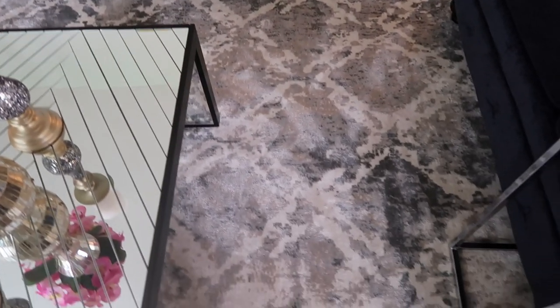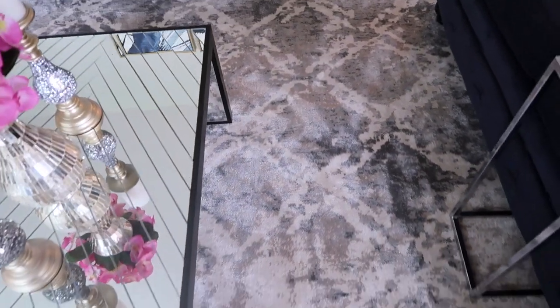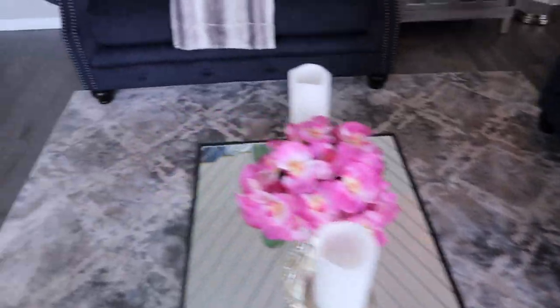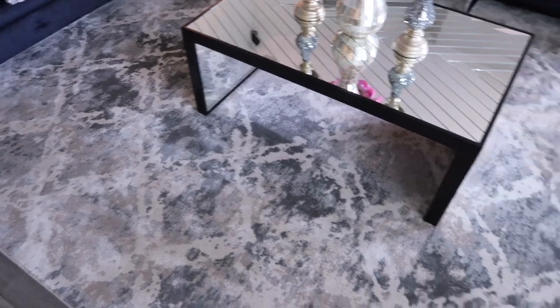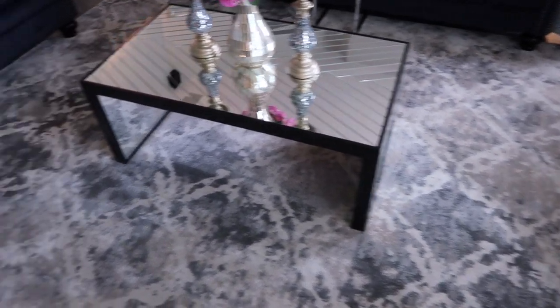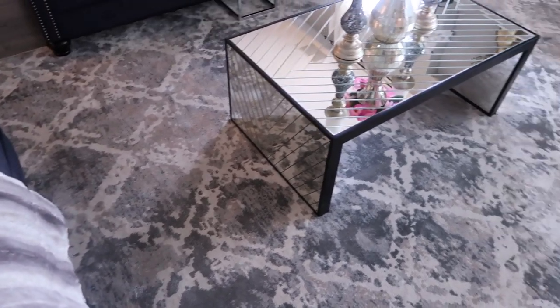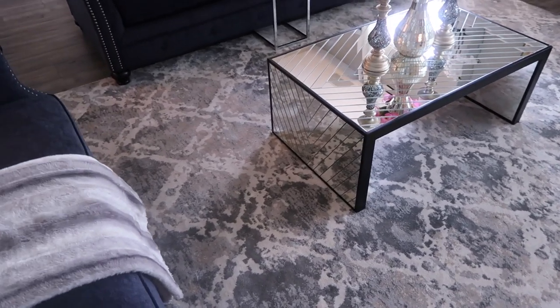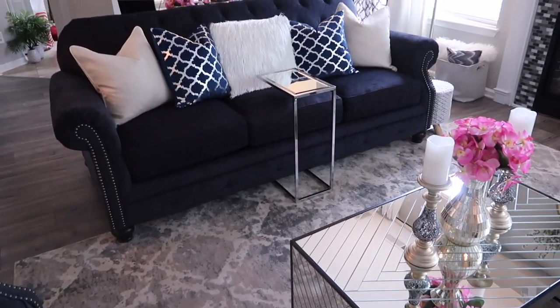The area rug is from Inspire Me Home Decor — her line with QVC. It's sold out in this size, but I'll have the link for all of her items that she's selling. You guys probably already know who she is — Farrah from Inspire Me Home Decor. She has really amazing items in her line and she's really popular on Instagram.